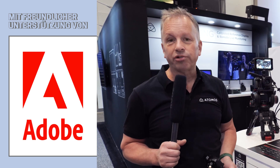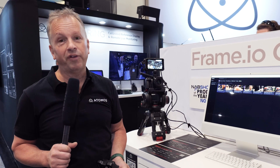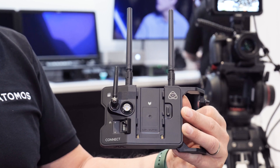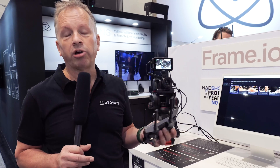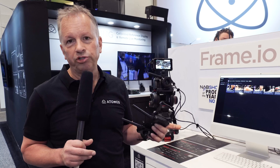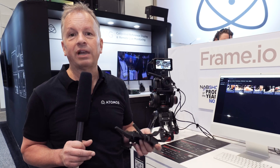We have an accessory, a modular accessory for Ninja 5 and Ninja 5 Plus — it's called the Atomus Connect. So when that's on the back of a Ninja, it opens up a whole range of possibilities. Along with a new product called the Shogun Connect, which is a fully integrated product with a seven-inch screen but the same sort of functionality. They both launch in June, and when they launch, they'll be able to connect to the Atomus Cloud.